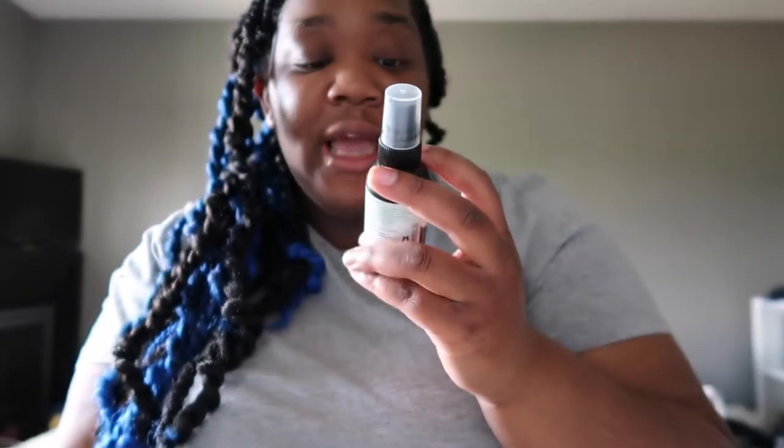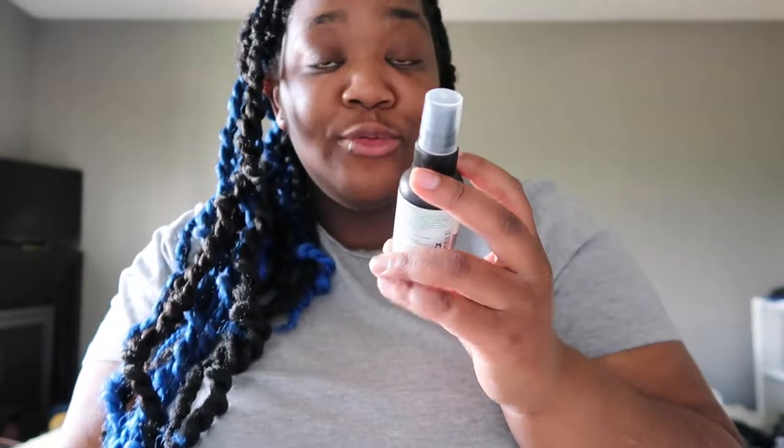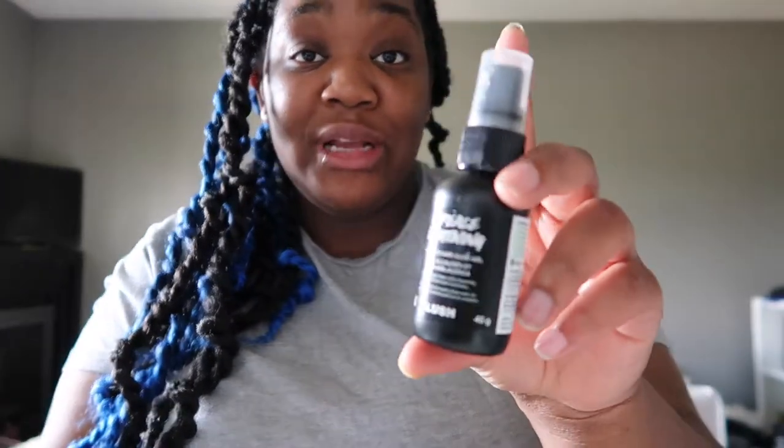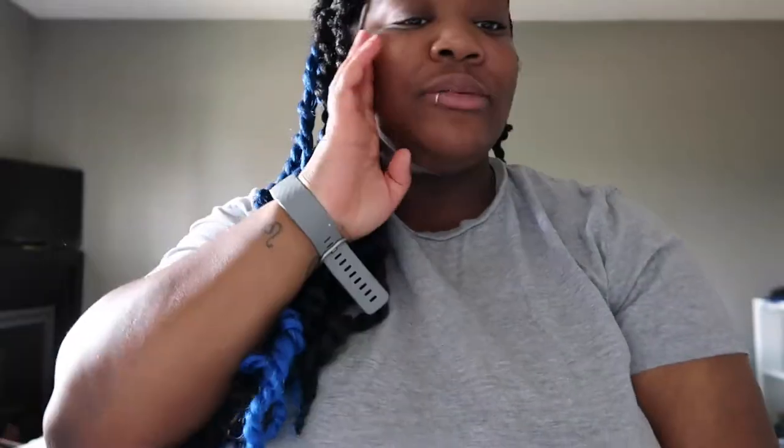One product I absolutely love is Grease Lightning — a tea tree and aloe gel with cleansing witch hazel and rosemary to keep things clear. If I feel a pimple coming on, I apply this after cleansing before bed, and in the morning the pimple is gone. I will always use this product and highly recommend it from Lush.